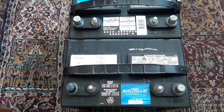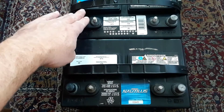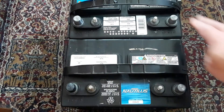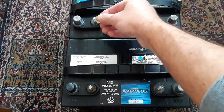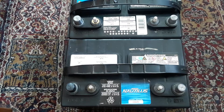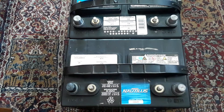Hey everyone, thanks for tuning in. Today I'm going to be showing you how to do a dual battery setup. Here I have my two deep cycle batteries, and the first thing you want to do is line up your positive and positive, and your negative and negative posts. The next thing you want to do is get some washers on your posts.